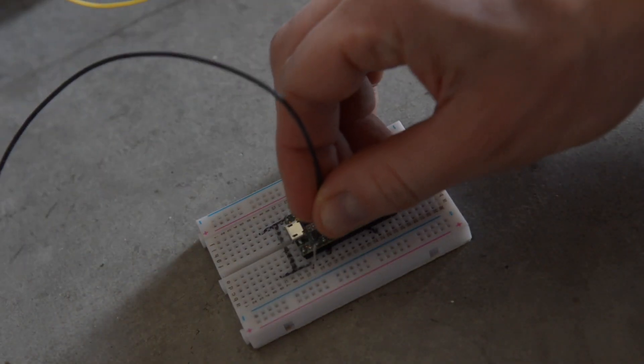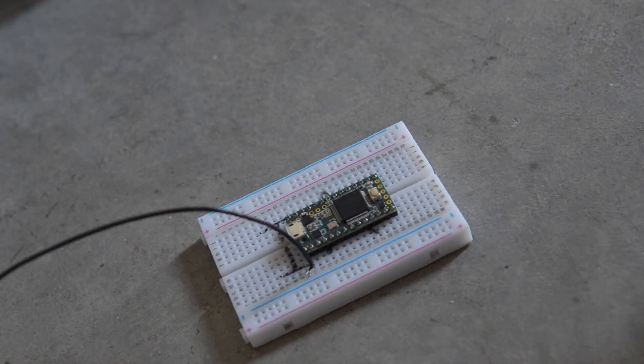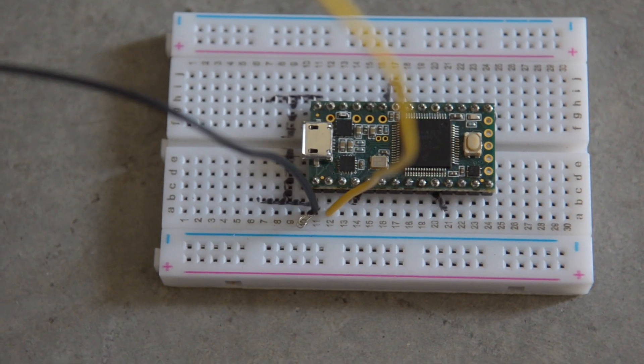Put the trampoline over the pillow so that when you jump on it, the two bits of copper tape will touch. That touching is what will create the trigger which will make the sound. Meanwhile, put your Teensy microcontroller in a breadboard just to make sure it's nice and snug. You'll plug the other end of the wires that you soldered onto your copper tape into that breadboard. Plug the pillow wire into ground and the trampoline wire into pin zero. The ground pin is on the top left corner of the Teensy and pin zero is the pin right next to it.